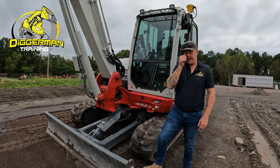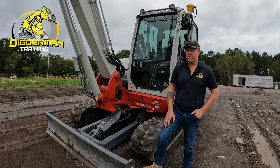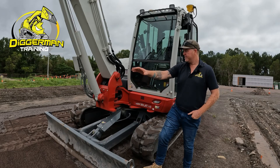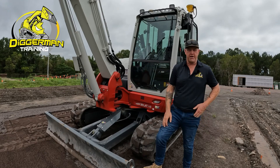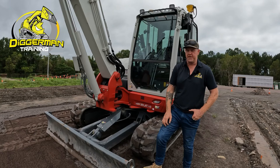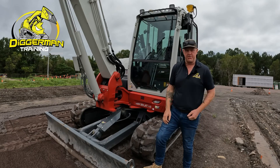G'day, my name's Graeme from Digger Man Training. Today I'm here to give you a quick demonstration on how to box out a road with our new Trimble 3D Earthworks. We've got a bit of a setup here that's set up with kerb and cross falls, crowns of the road and stuff. I'm just going to jump in the machine, run through a bit of the display and how to read it, and give you a quick demonstration.